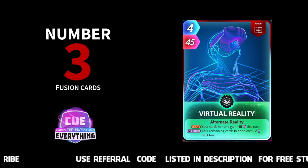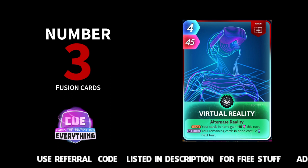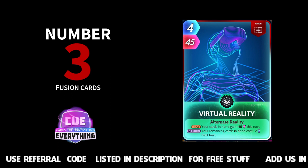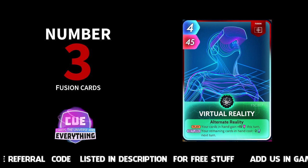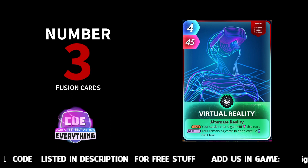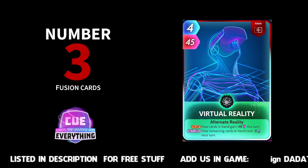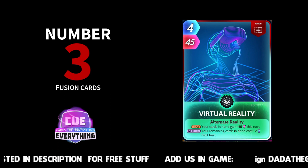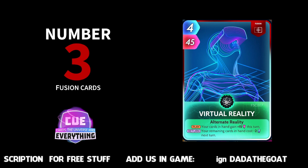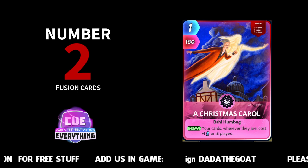Number three: Virtual Reality. Wow, this card is amazing on low energy and also in casual games. Your cards in hand gain plus 15 this turn — that's not too bad. But on the return, your remaining cards in hand cost minus two next turn. That can come in really handy if you're on low energy or even if you're up against a drain deck. The Virtual Reality — always worth considering sticking in your decks. Four for 45, pretty versatile. Number three in our count.